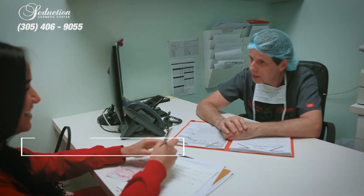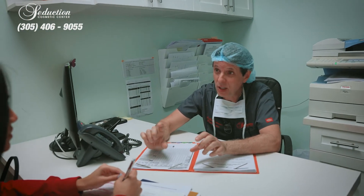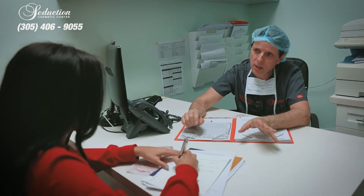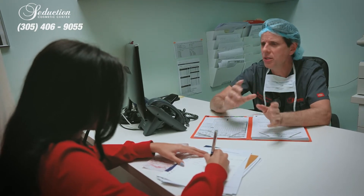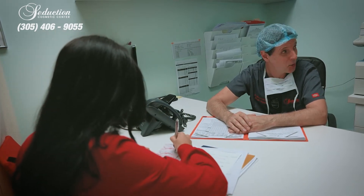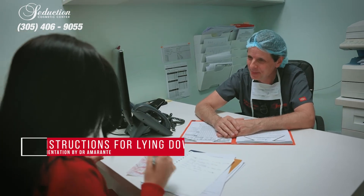Can I be waking up right after? You will be. The drugs are very short-acting — that's something else that gives us a lot of safety. As soon as they stop giving you the drugs, you'll probably be fine and waking up. You're going to be drowsy still, but you're going to be waking up.